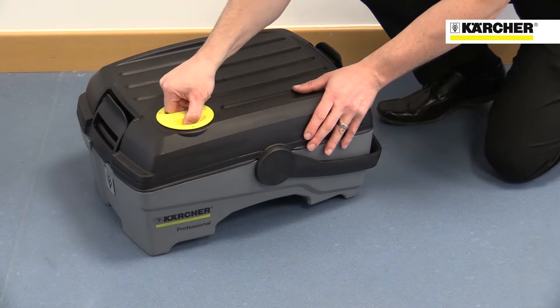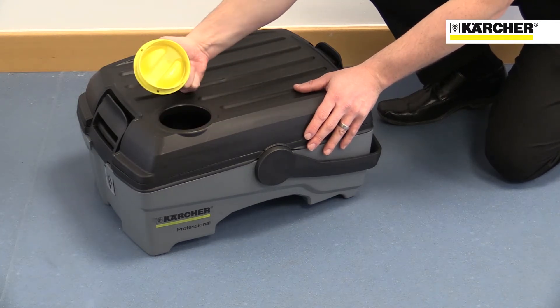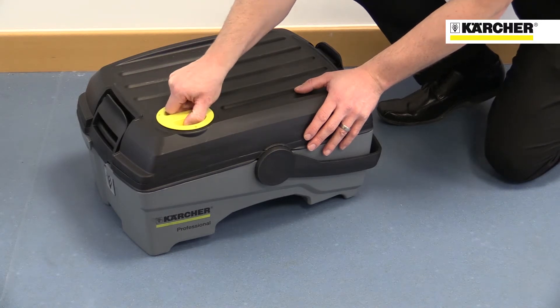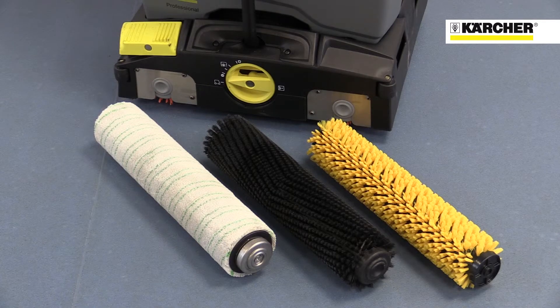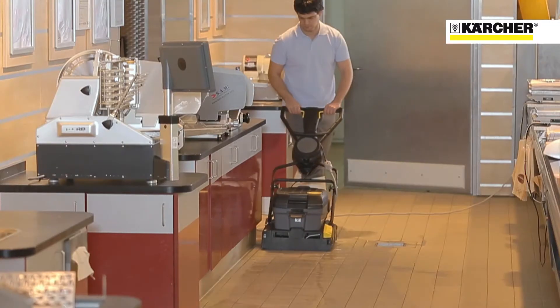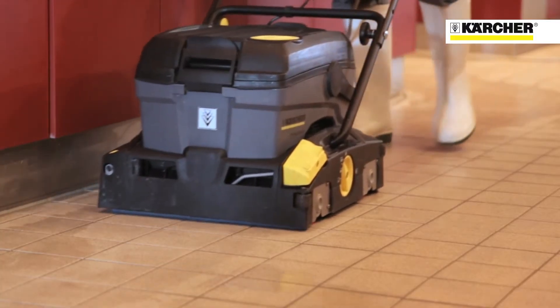The filler cap acts as a convenient detergent doser — each capful of detergent gives a 1% dilution. There is a wide range of brushes and scrubbing pads to suit different floor types, all interchangeable without the need for tools. This makes the machine suitable for just about any environment, from workshops to showrooms to kitchens.